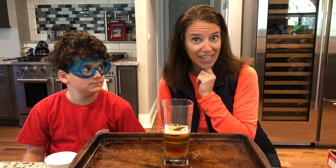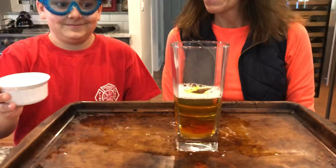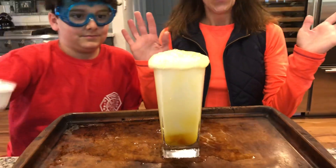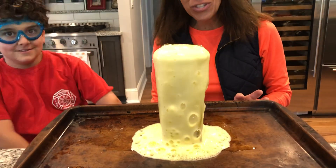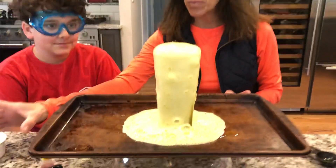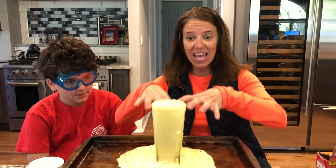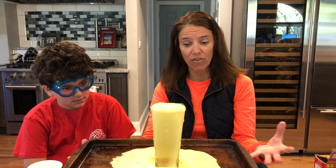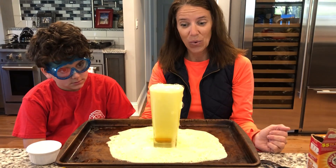Should we find out? Watch, friends! Whoa! What happened to it? When we poured in the baking soda, it fizzed — it erupted like a volcano over the top! Look at that, friends. Wow!